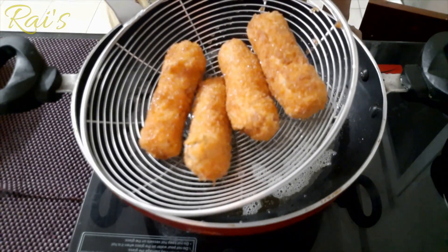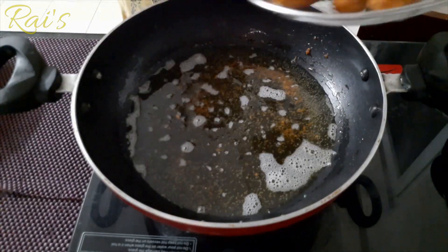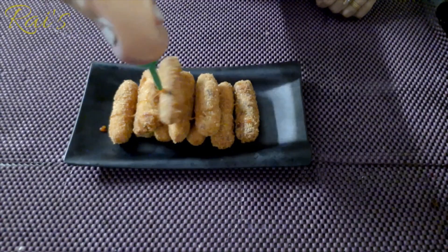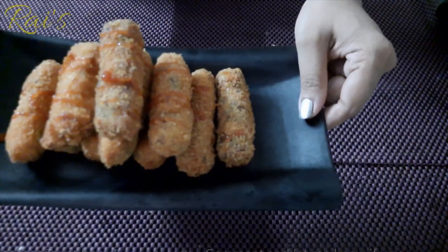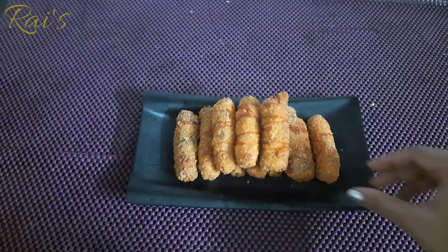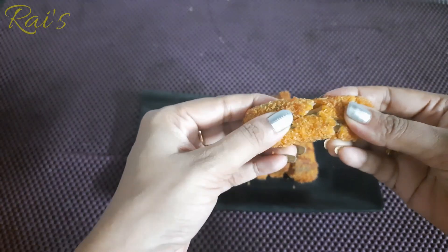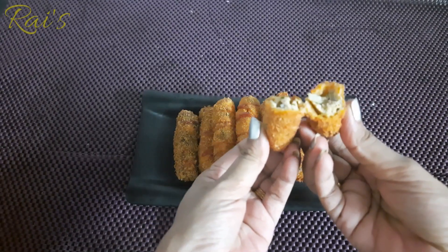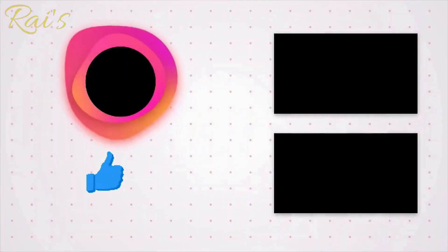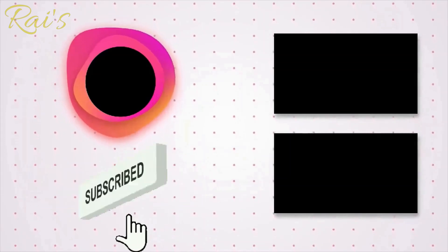Mix it well. If you want to try it, you can mix it well. If you like this video, share it. If you want to subscribe to this channel, press the bell button.